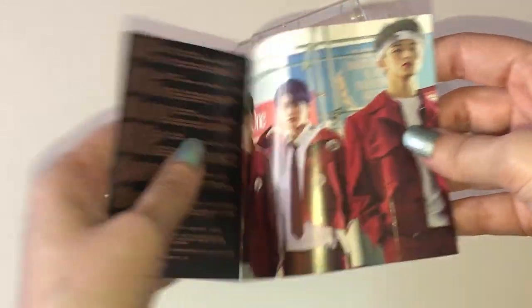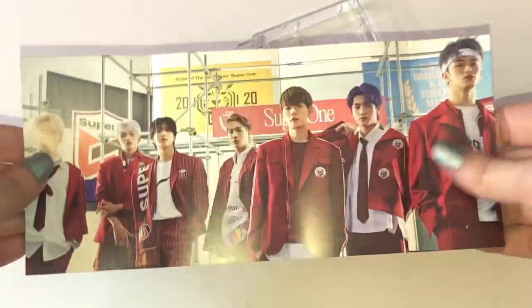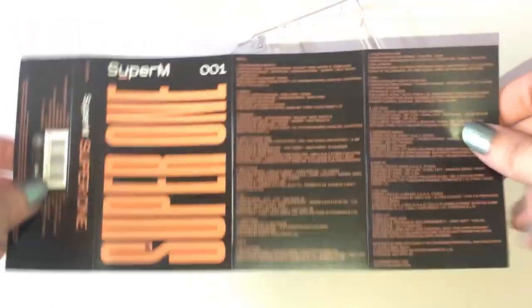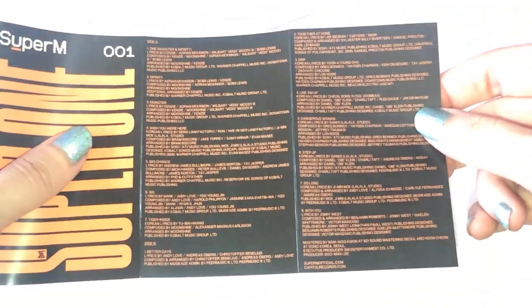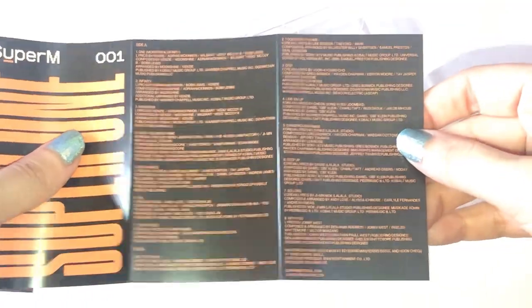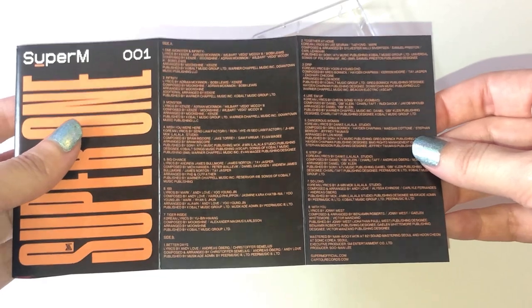Oh, it folds out! Oh my god, this is my dream, you guys. So it does fold out — that is so cute. That is awesome, it takes me back to my childhood. On the back is just the cover and then the side, and over here we have the track list with the credits. I'm going all the way back to the 90s!